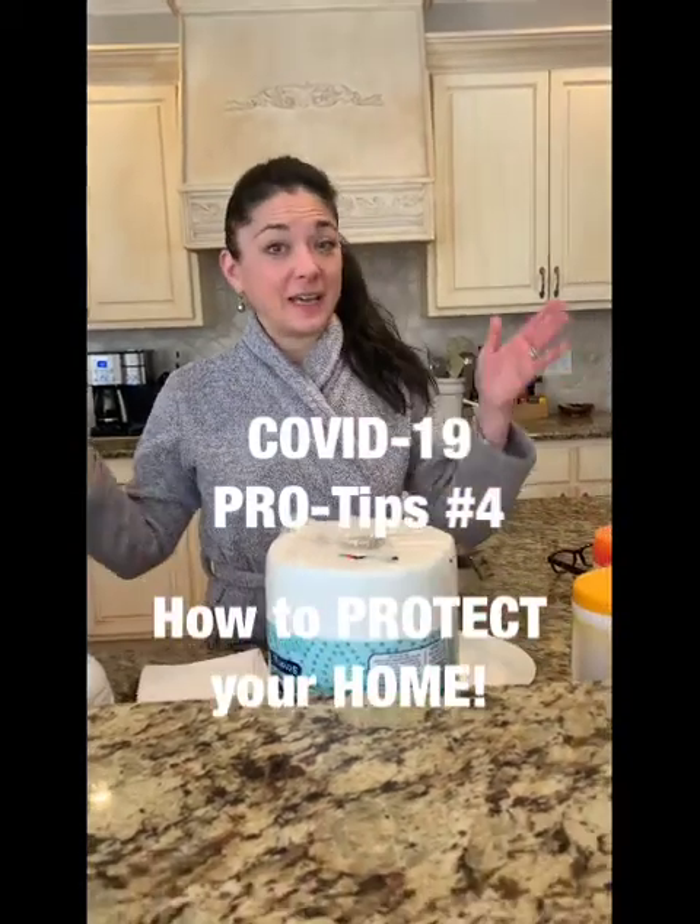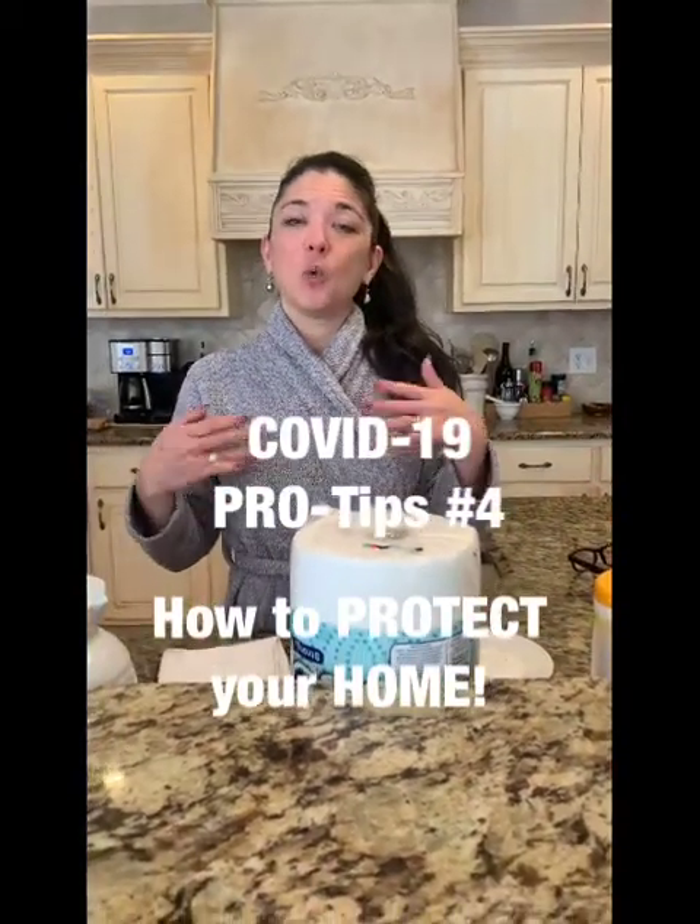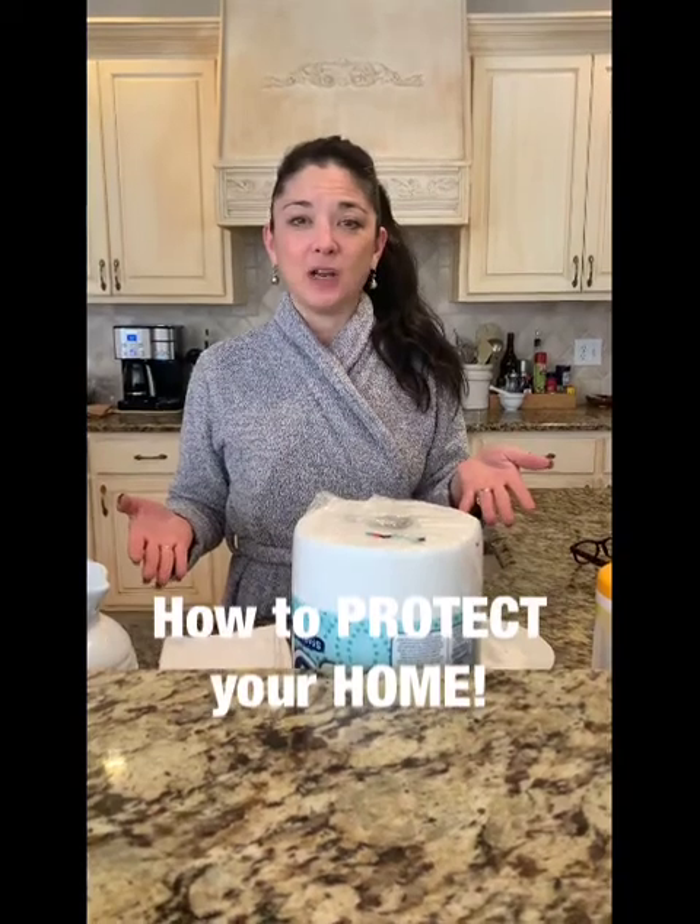Hi everybody, it's Dr. Vonda Wright again in my kitchen where I'm talking today about how to get your house really clean.